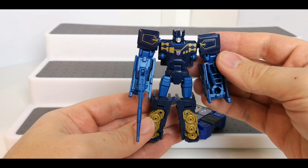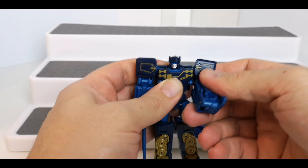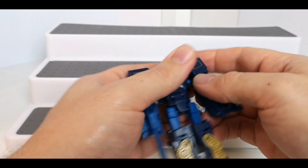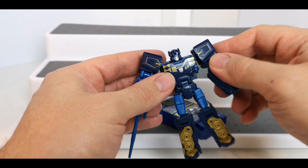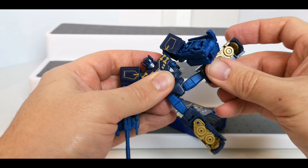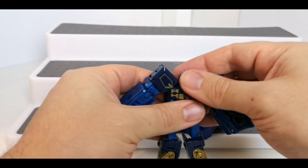And then we've got Frenzy — same articulation as before. Arms go round, out, up to there, swivel around there. No waist articulation. Head rotates around and you can get a little bit of up and down on there. The legs go up, back, and out to the side, with a deep bend in there. The foot just moves forward and back like so.